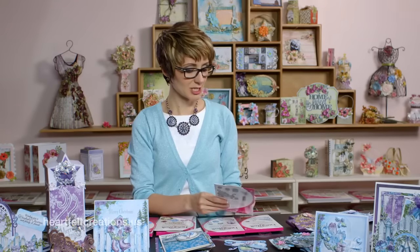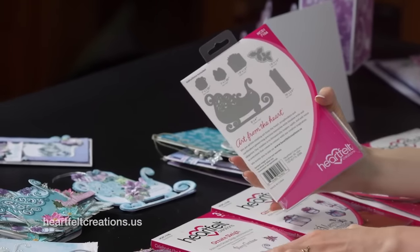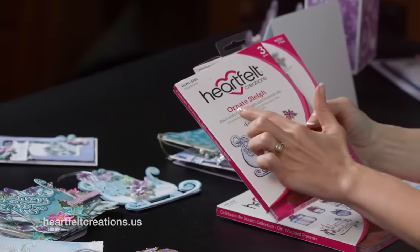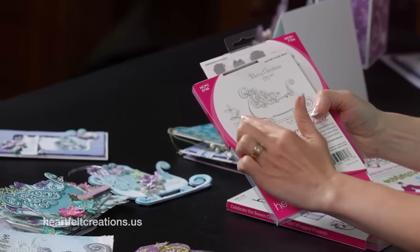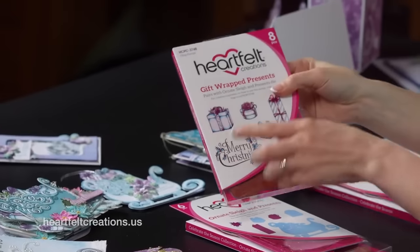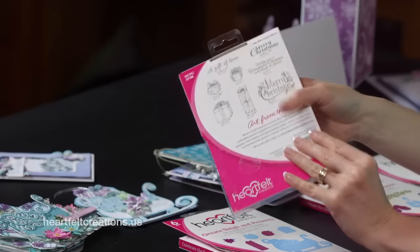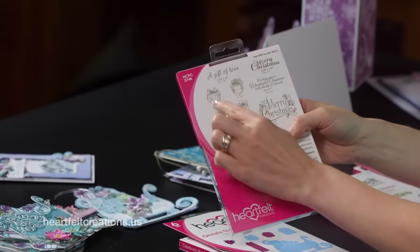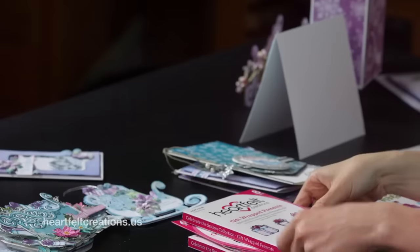Within the Celebrate the Season collection, we have the Ornate Sleigh and Presence die, which coordinates with two stamp sets. The first is the Ornate Sleigh stamp set — you can see it features the small poinsettia and holly leaves. The other stamp set it coordinates with is the gift-wrapped presents, which includes four gift packages along with sentiments perfect for your Christmas cards. Let's look at some beautiful samples.